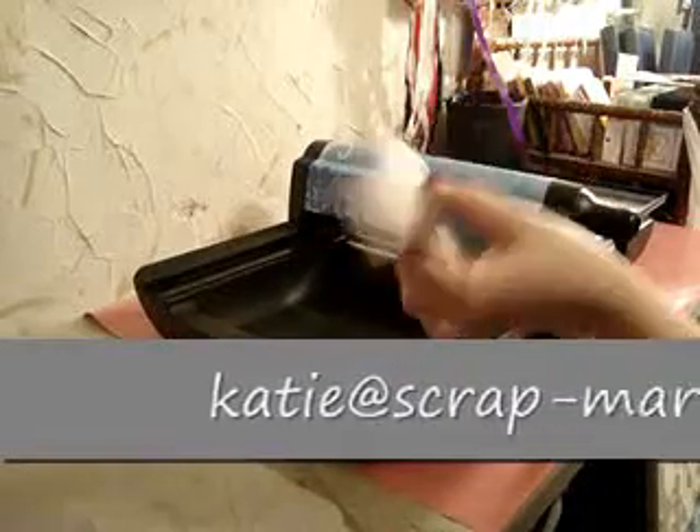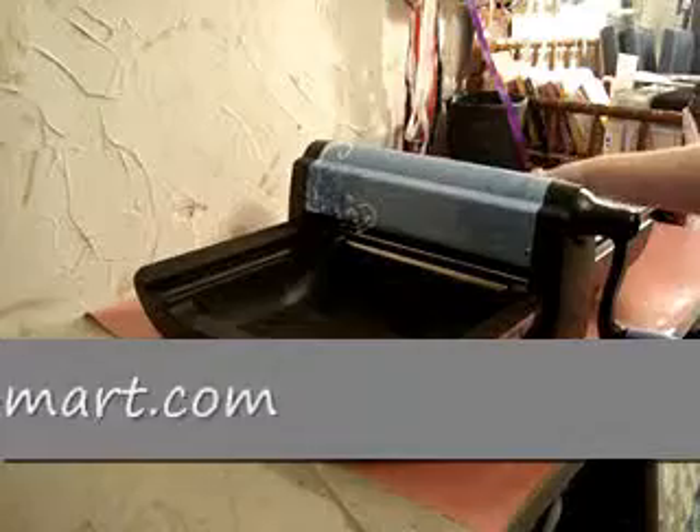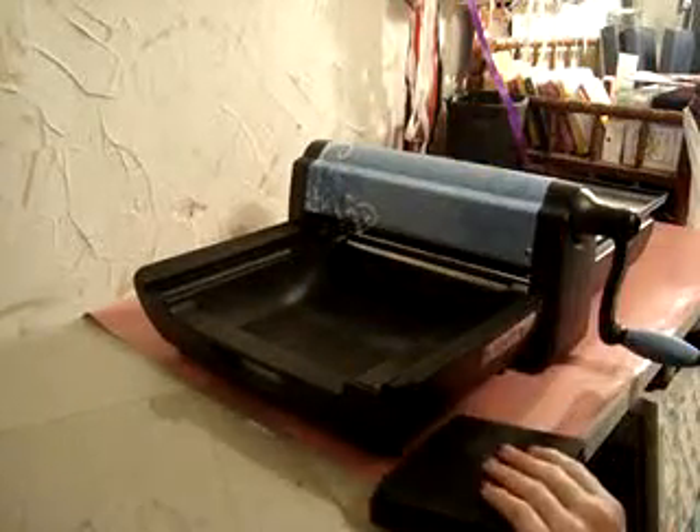And there's the die cut that came out of it. So again, that was the Sizzix Big Shot Pro machine with the Steel Rule AccuCut die. If you have any questions, you can email me at katie@scrapmart.com. Thanks for stopping by, and we'll be back again soon.